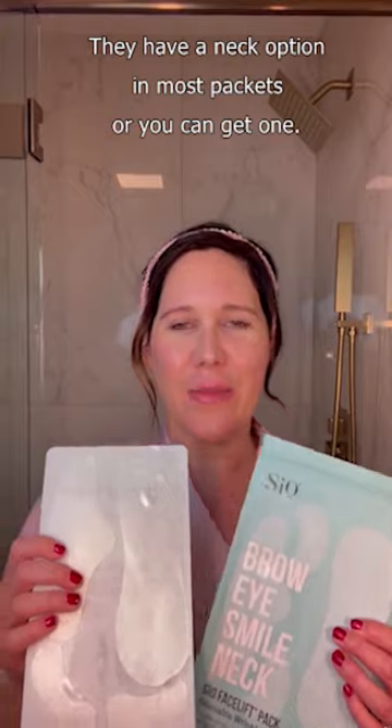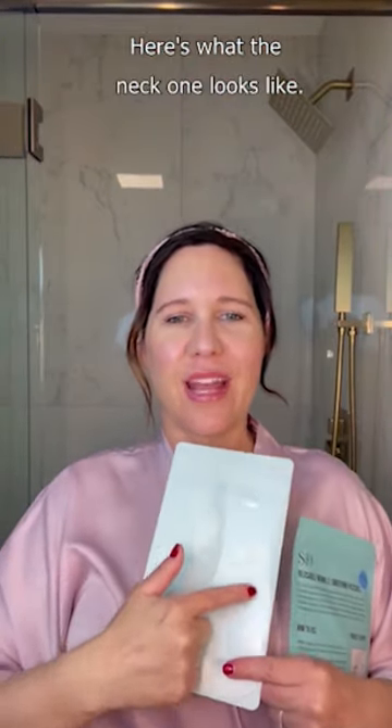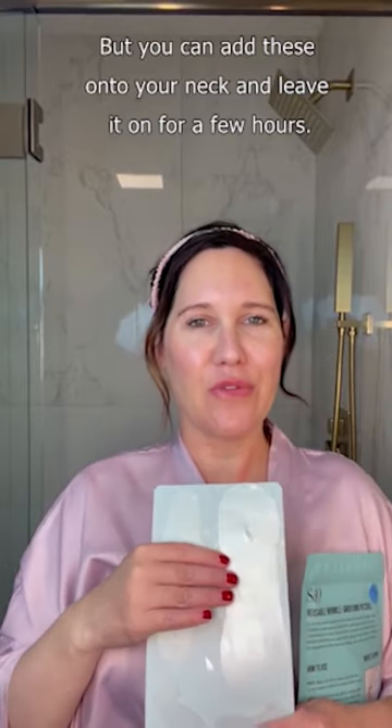Silicone patches are so easy to use — they have a neck option in most packets, or you can get one. Here's what the neck one looks like; I'll show you how to put that on in just a second. You can add these onto your neck and leave it on for a few hours to get ready right before you need to leave for an event or get ready for the day.